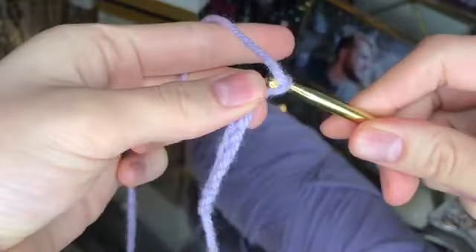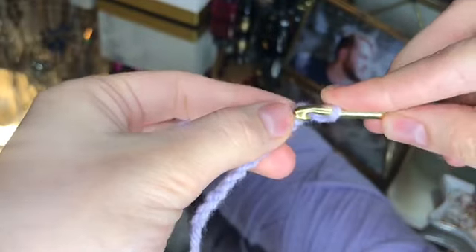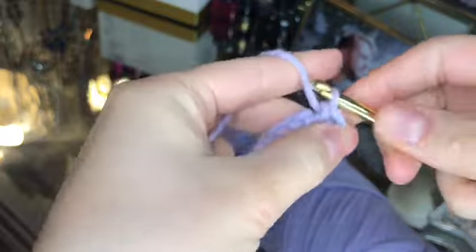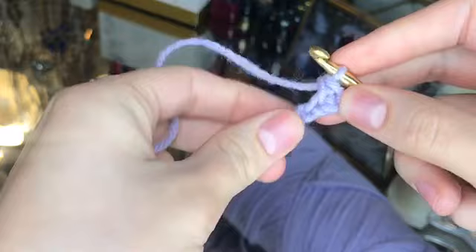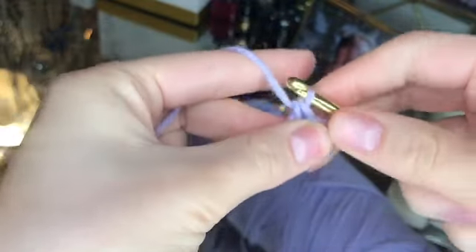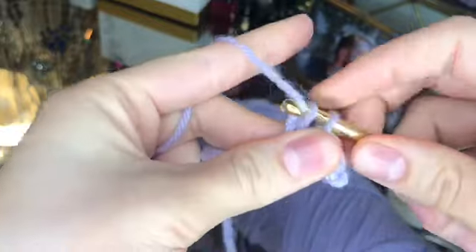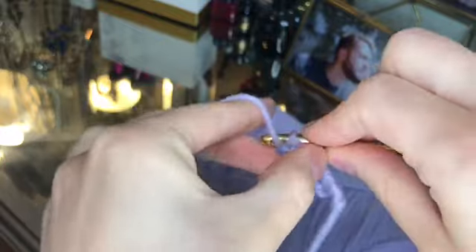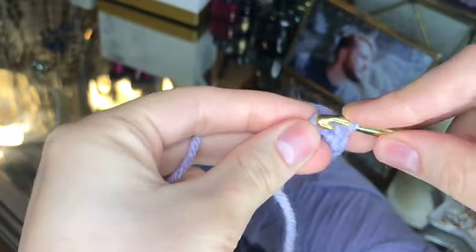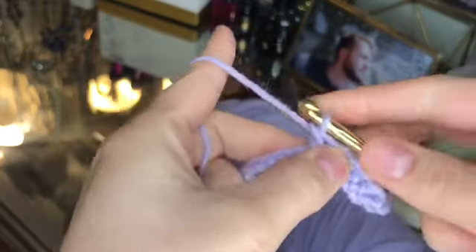When you're done chaining, you're going to chain two extra loops and then go back those two extra loops and put your hook through your chain and do a single crochet. For a single crochet: put the hook through a stitch, pull yarn through that stitch, put yarn over your hook, and pull it through the two chains on your hook. Again: hook through the chain, pull the yarn through, yarn over, pull through the last two chains on your hook.